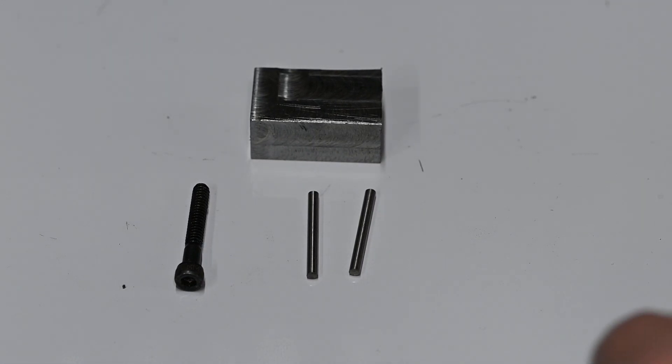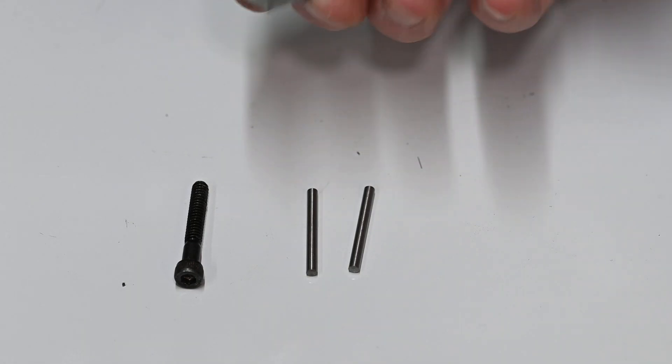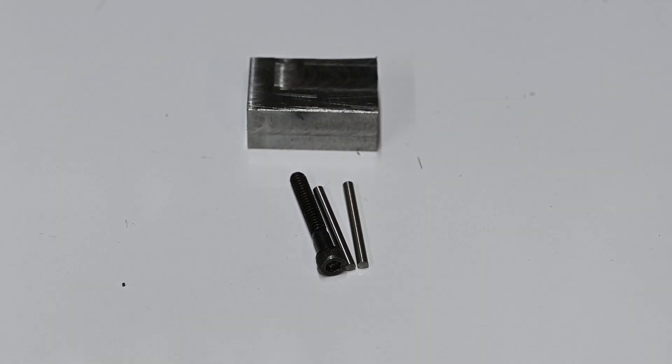Right, nice little easy job today. I'm going to make a little mini vice stop out of this, a couple of bits of dowel and an M5 screw.